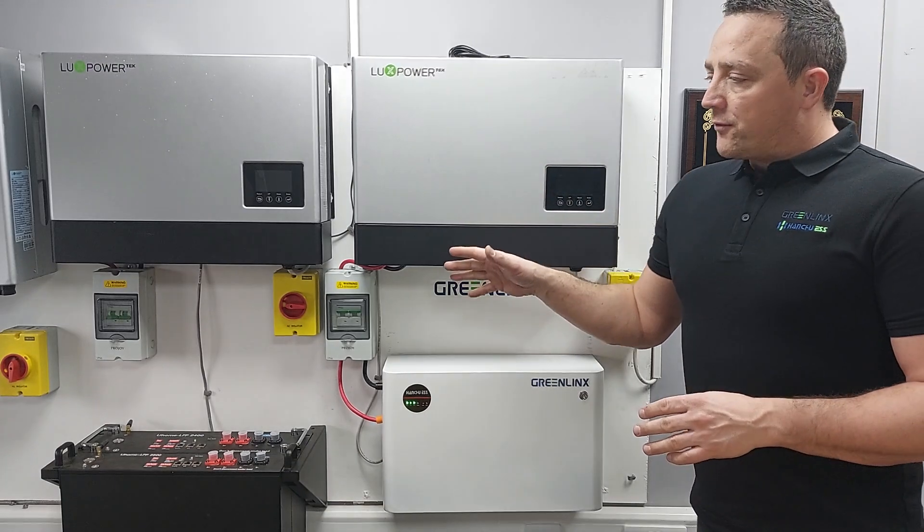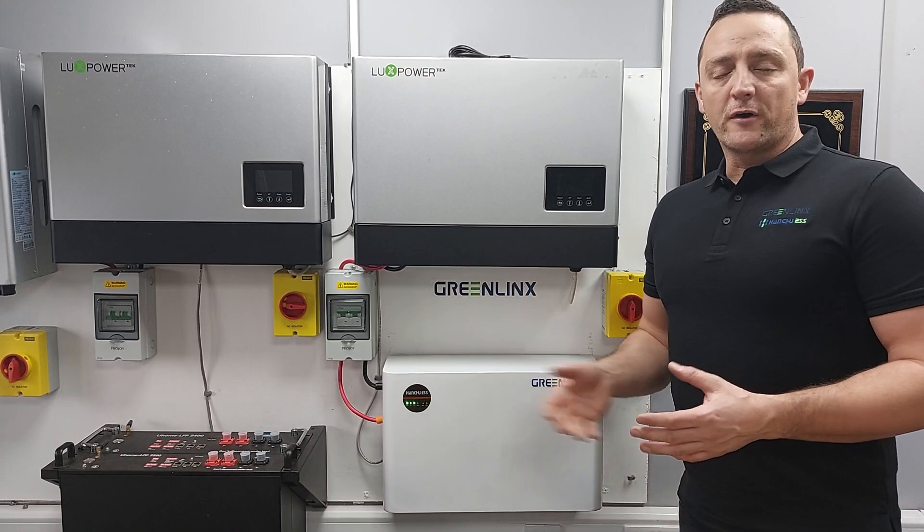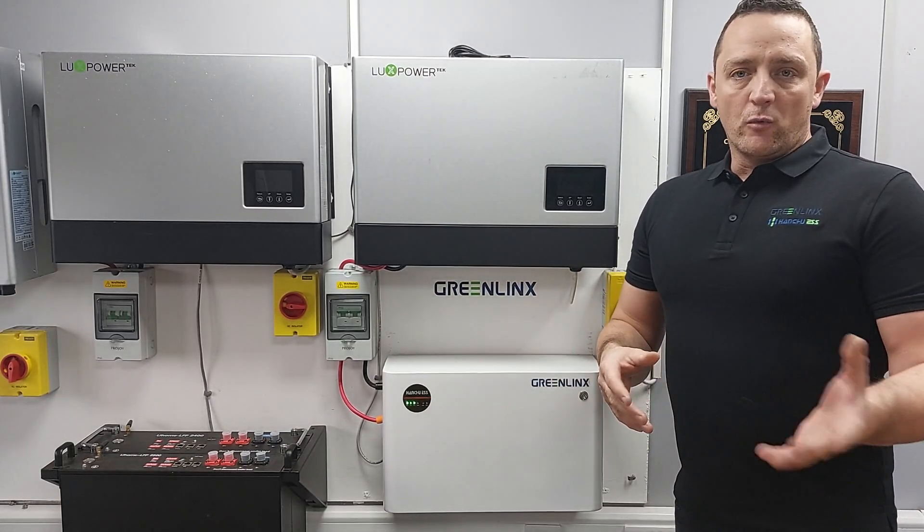A few things that people do is put a double socket on there, so in the event of a power cut that double socket is live. You can run an extension lead and power various things — your Wi-Fi or your TV.